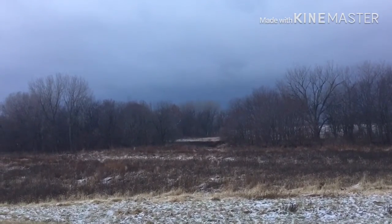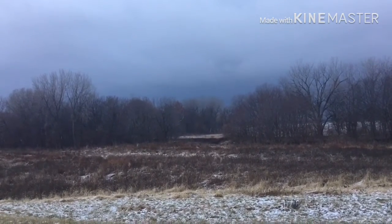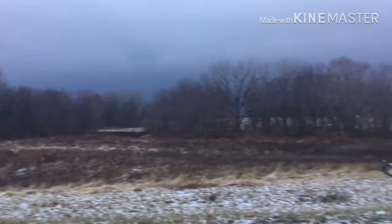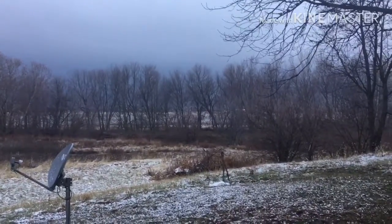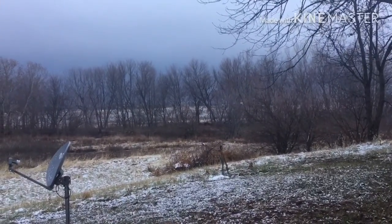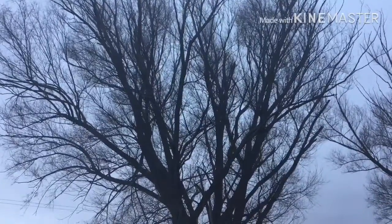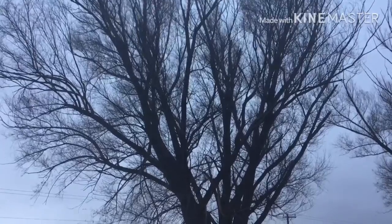According to that skyline it does look like we may get a 30% chance of freezing drizzle today. Kind of dark. With the winds today I'm sure I'll be picking up more tree limbs that fall. Supposed to be pretty windy all weekend.